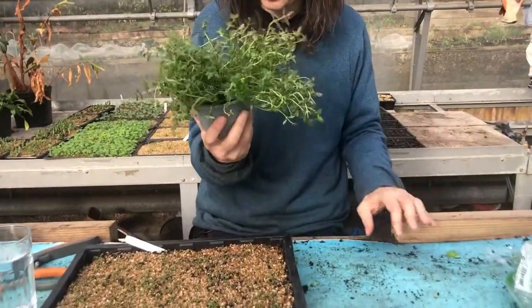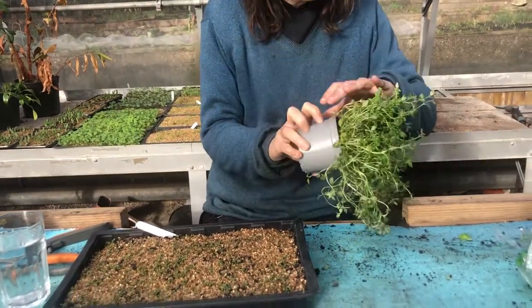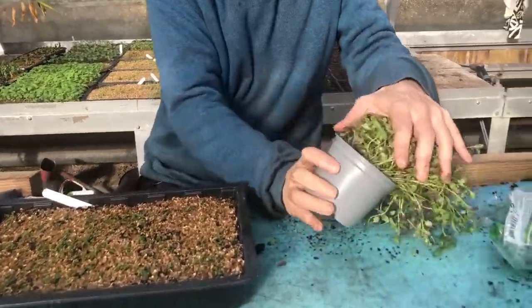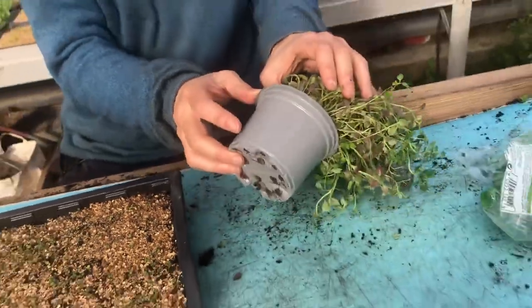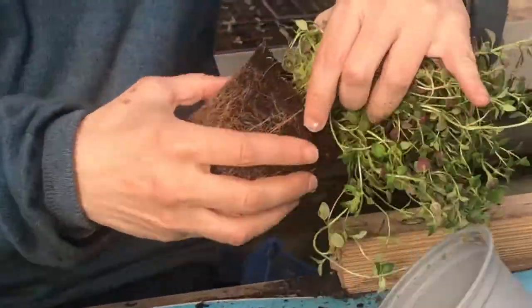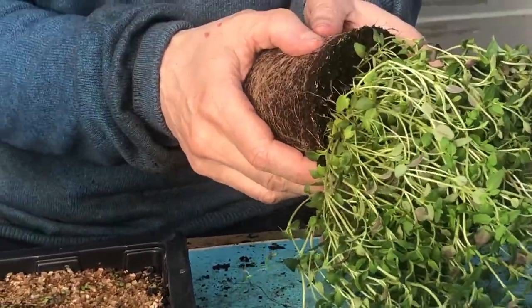However, in a local supermarket I found this pot of thyme. Thyme is very, very easy to do from cuttings. In fact, if you look at it at the base, it's already starting to root.